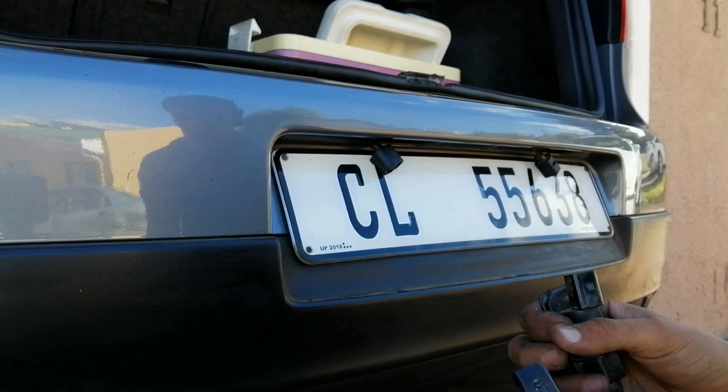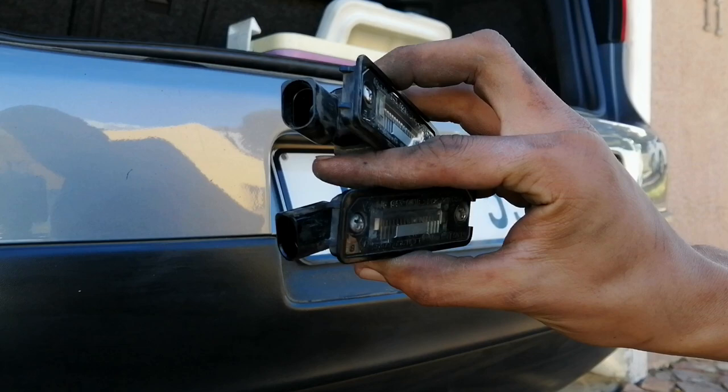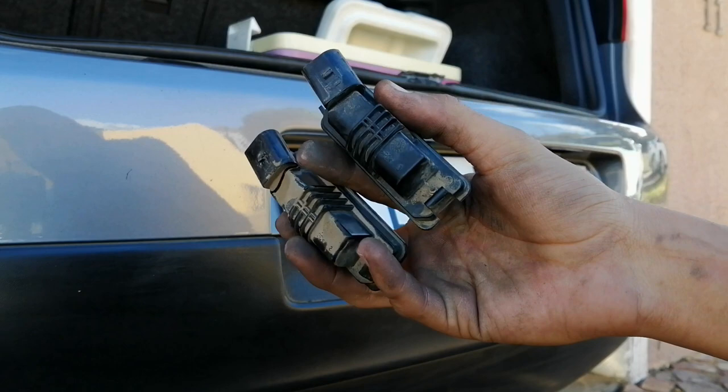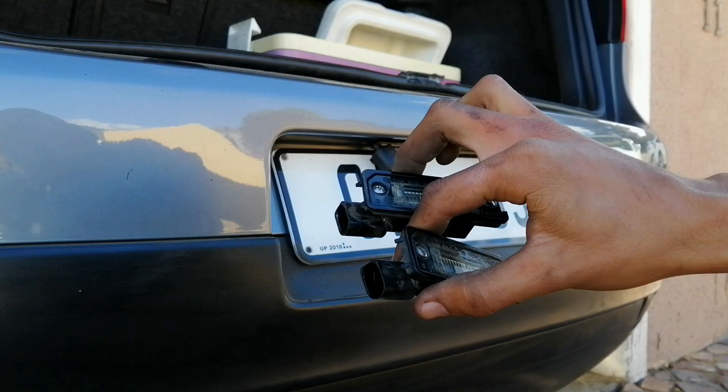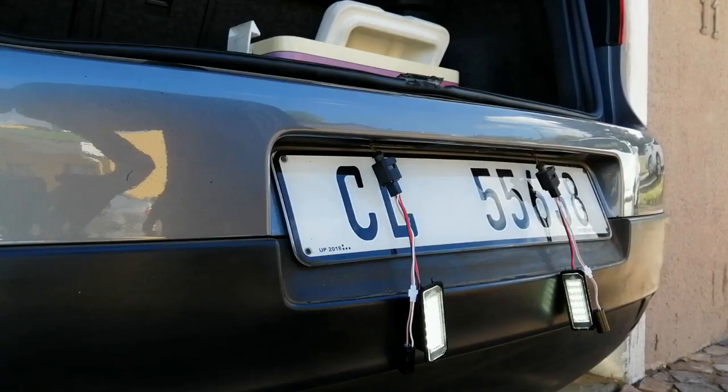You guys can see the other one is actually cracked, so we actually have both here. That's why it never gave — well, this bulb was probably blown and that's why it gave us the error on the dashboard. But we're going to fit the new ones anyway, because these ones are the normal bulbs and the aftermarket ones are obviously the LEDs. So I'm going to start fitting the LEDs real quick.